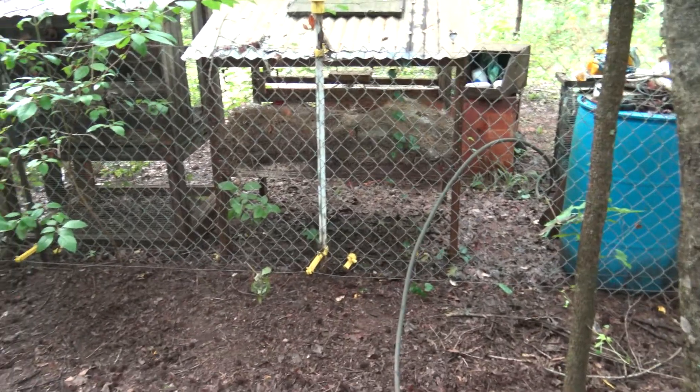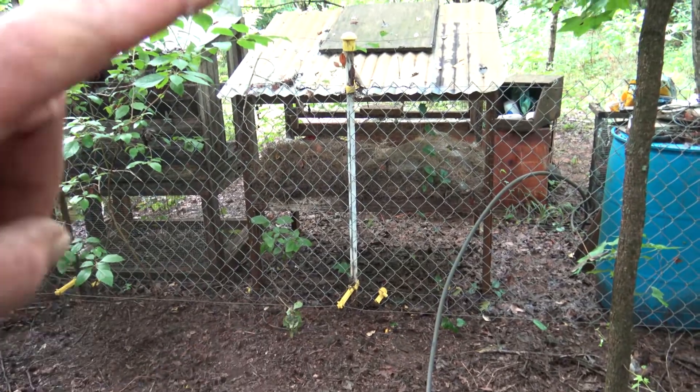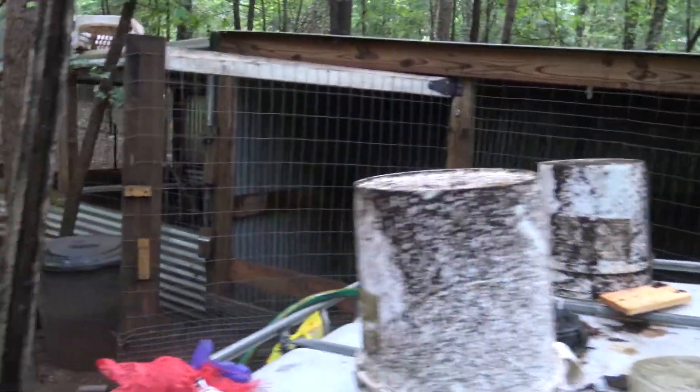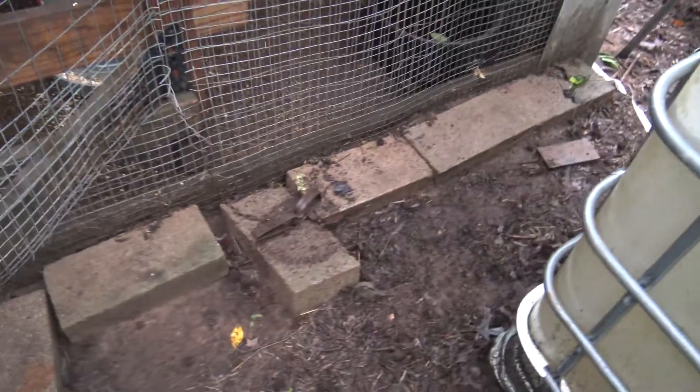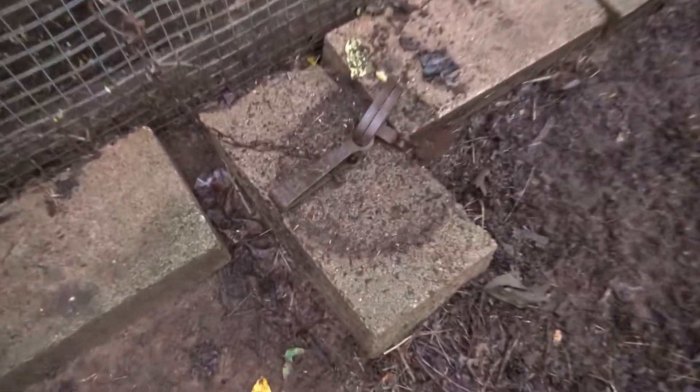Easy enough setup. We got them fenced in here. I run electric on the top and the bottom, but I keep them locked up in this coop at night. There's just too much traffic out here with predators. I do keep some traps around for coons and possums.